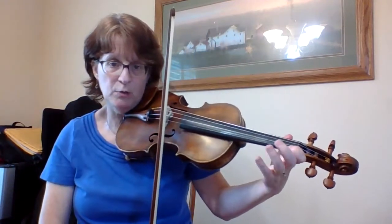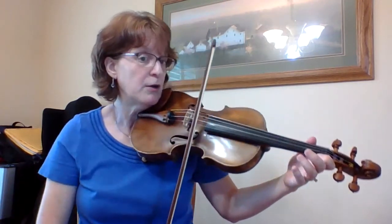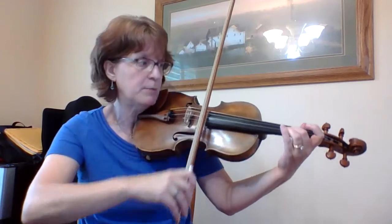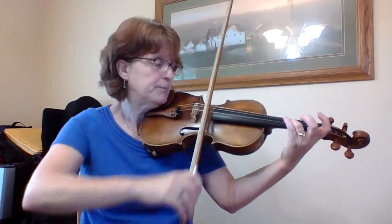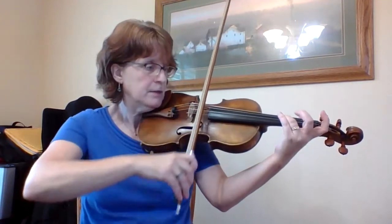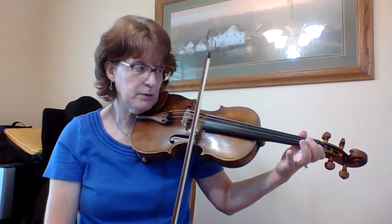There's my F natural, low one — get it way back there. One, two, three, four. Sharp — this is an accidental, changed their minds. So C sharp. B natural on my tape. Two, three. Low one again, F natural, just like the beginning. Two, three, four. Low two, G natural. F natural, low one.